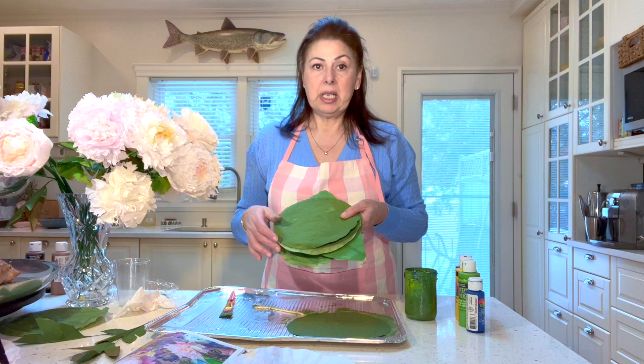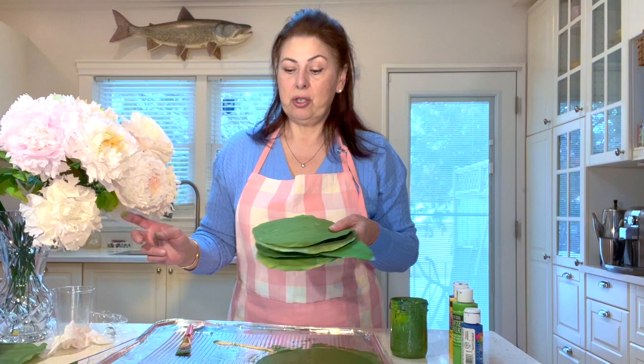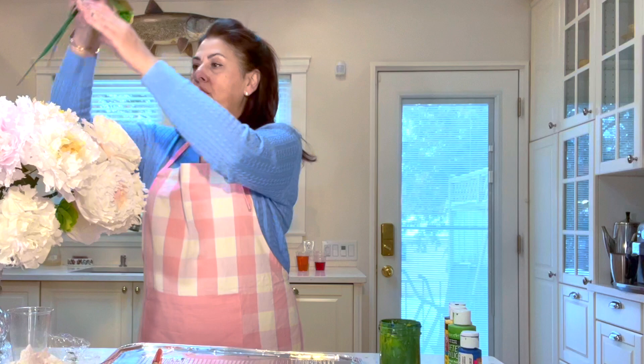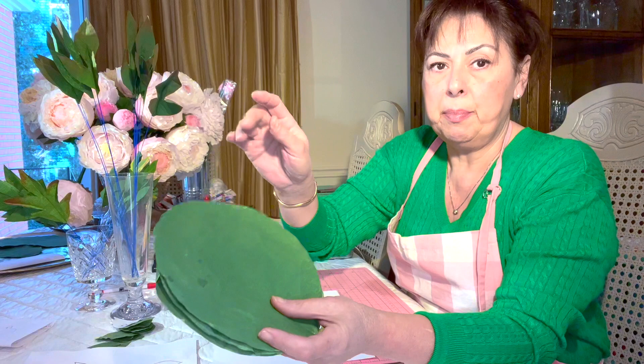Now that our coffee filters are all nice and dry and ready to go, I'm going to take you over to the table to show you how to cut out the templates, assemble them, and give them a little bit of definition. Then we're going to add them to our finished flower — they really do add a lot of character and definition to the flower and bouquet. We're almost at the end of our project, part three, making the leaves, and all my filters are dried, painted, and ready to go.